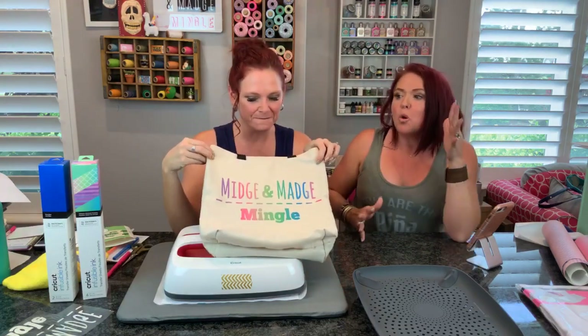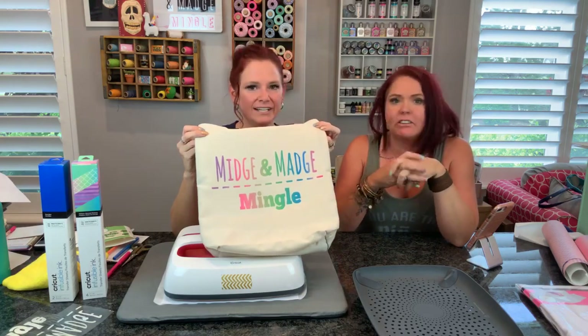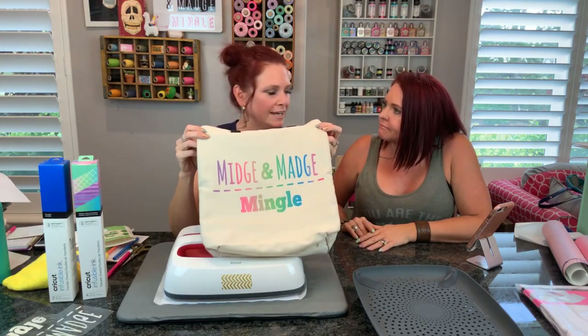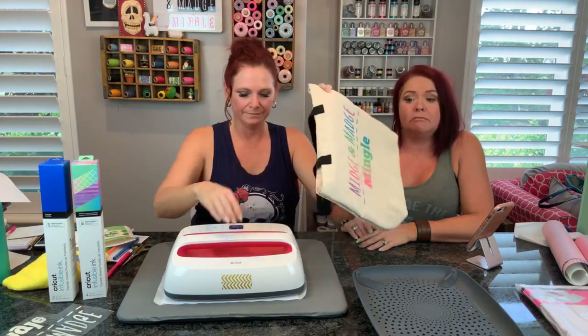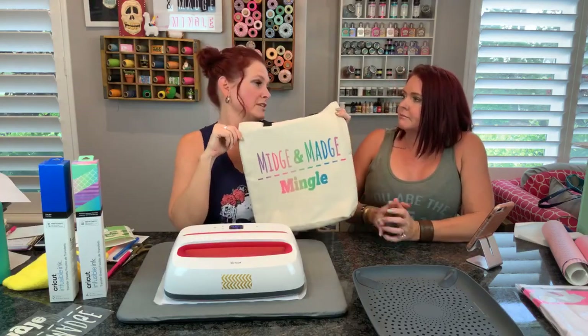We are going to have to have every design, every color, everything. Watch out Michaels! We've been scrolling through and found so many shirts that we need. Now how easy is this - boom! You can have a shirt every day. It wasn't the beeper - it was just back up to 400. I'm going to lift that and not touch those for a second.